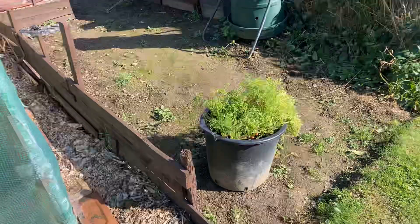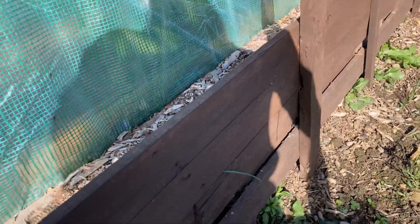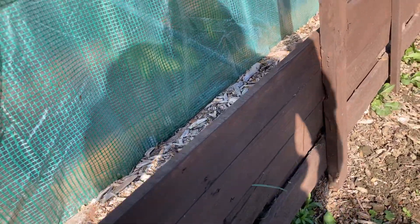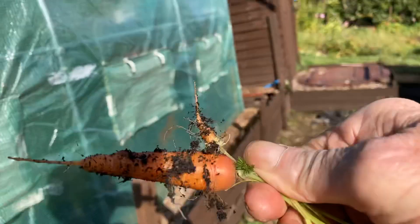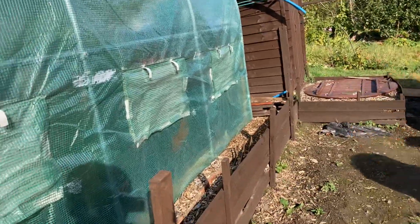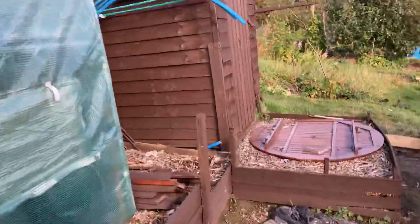Now I've had loads of carrots off these. They're not massive, they're not big - I'll pull one just to show you. They're not big, but they're lovely in a pot. I'll wash it and eat it. They're not big, but they're lovely and tasty - just nice and stewed.